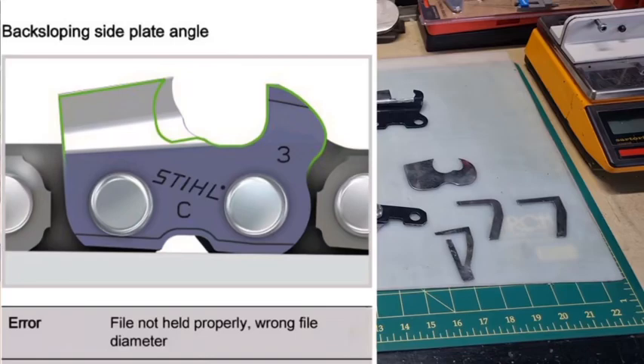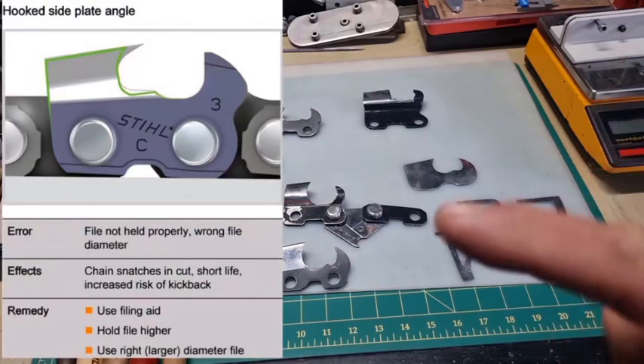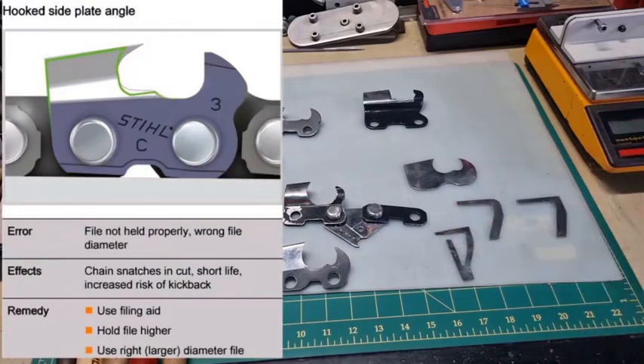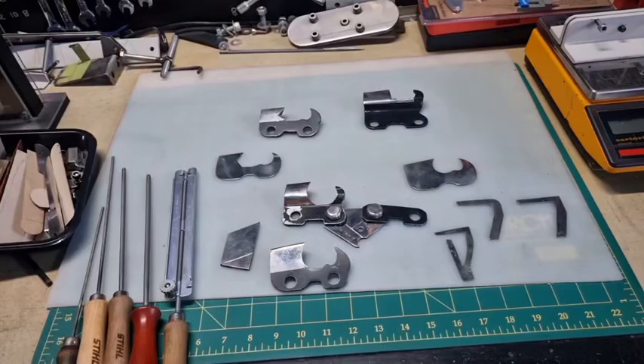You can also end up with the opposite — too much hook. This slide shows an excessive hook sitting on a stool bar. You can see someone's been using a small file on that tooth. As soon as you start using that chain, have a look at the front of the tooth — it's going to bend and go blunt in two seconds. It's just not going to work.